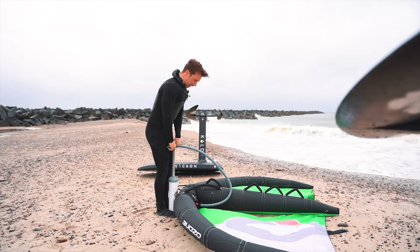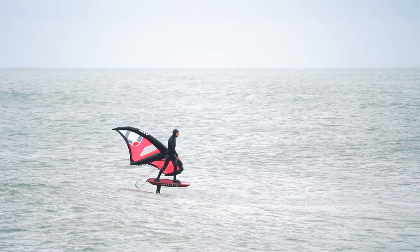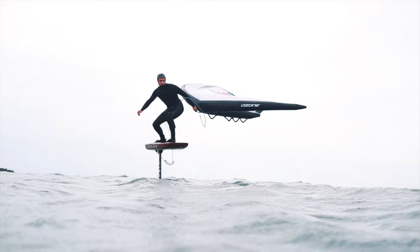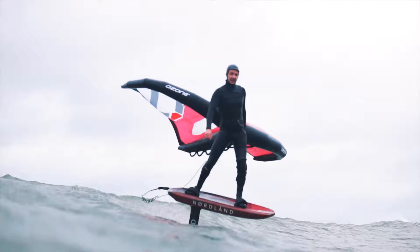The thinner profile handles high speeds easily and contributes to a very predictable and progressive lift from super low speeds. Furthermore, the profile stalls extremely late, which is not only crucial for trying your first maneuvers but also for pump foiling off the deck.